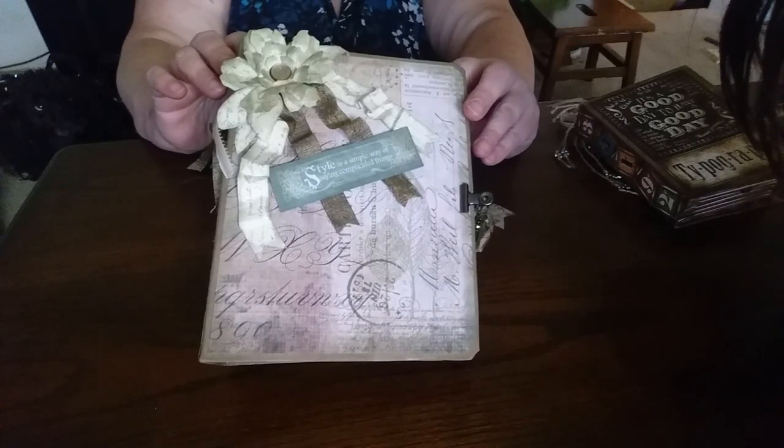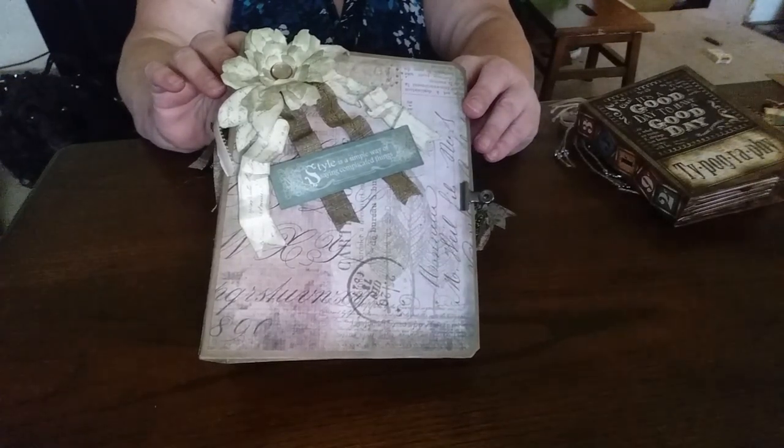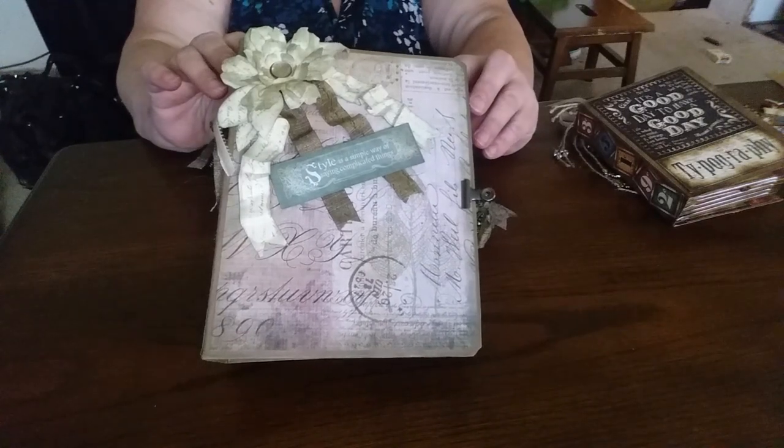Hi everybody, it's Trina again. I'm going to try my hand at a couple more videos so you guys can see a couple of the other books that I've made.